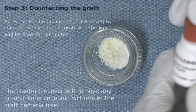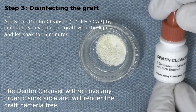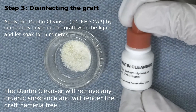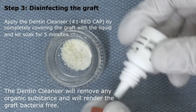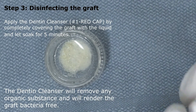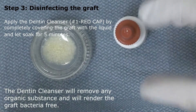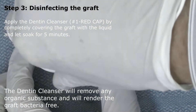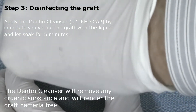Step three: disinfecting the graft. We apply the dentin cleanser — this is the red cap bottle, labeled number one. We completely cover the graft with the liquid and let it soak for five minutes. The dentin cleanser will remove any organic substance and will basically render the graft bacteria free. We put the cap on the mixing dish to avoid spillage.